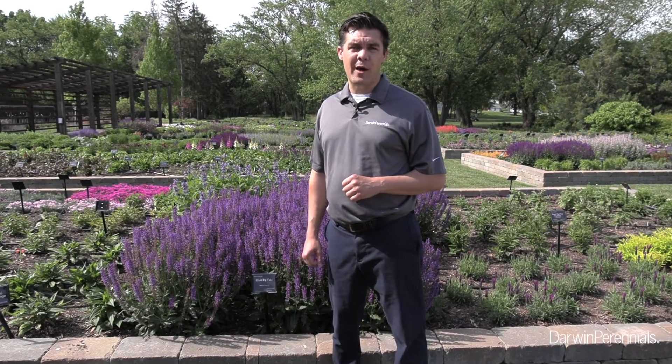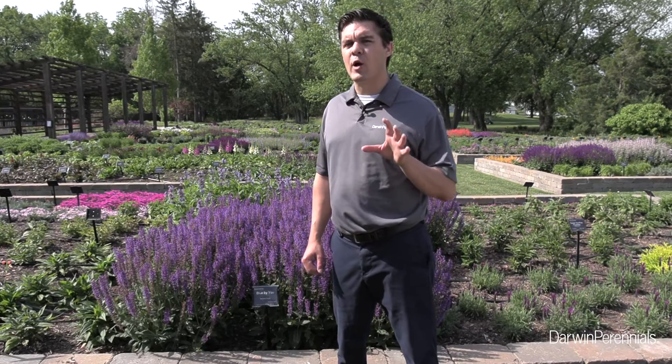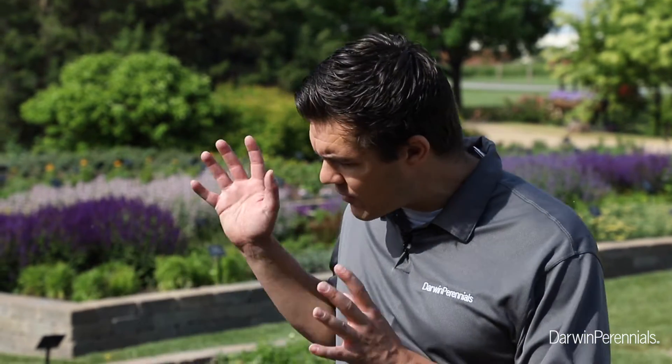I'm Seth Reed, Sales and Marketing Manager for Darwin Perennials. In the last couple of videos, Chris and Darren helped you propagate and finish Salvia Blue by You. In this video, I want to show you what it does in the landscape.